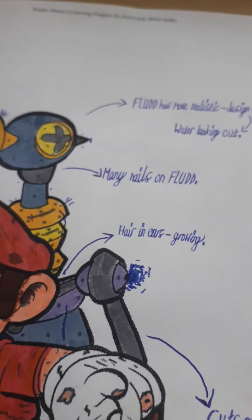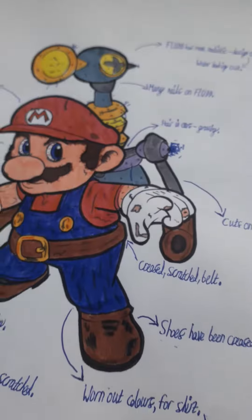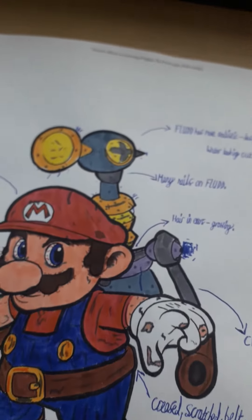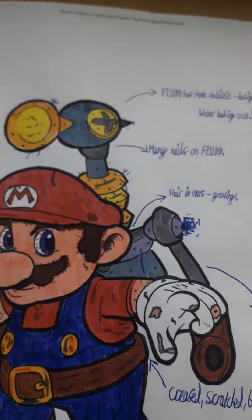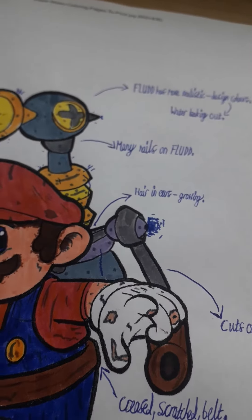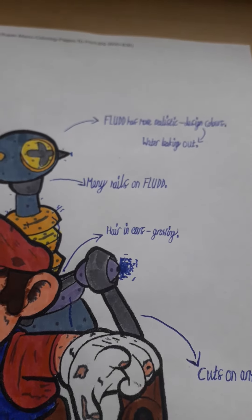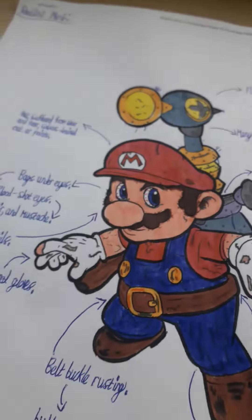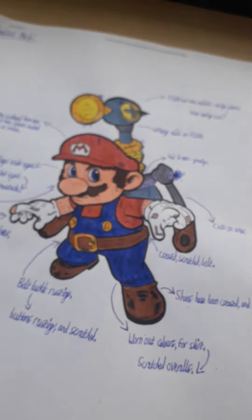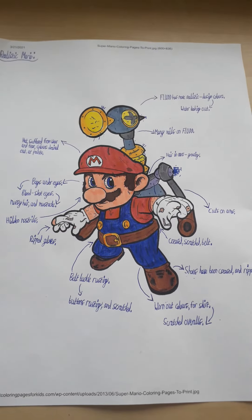The Flood has a more realistic design with colors, because everything looks like it has robot colors that are made nowadays. He's got many nails on him because you've got to hold it together somehow. And he's got water leaking out all over the Flood house. And that's about it.